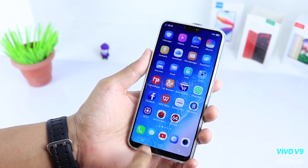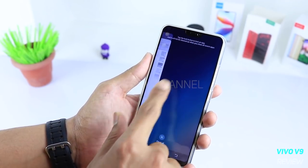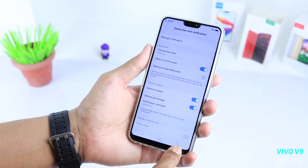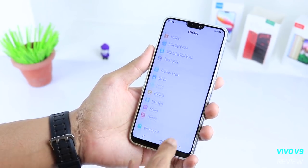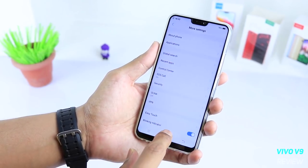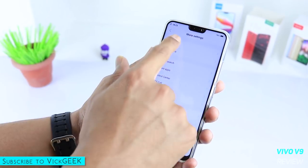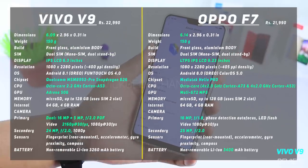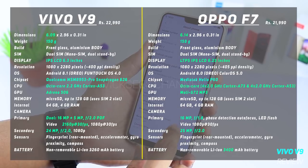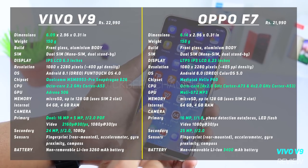The Vivo V9 has a Snapdragon 626 with a 2.2 GHz clocked A53 processor. The GPU is Adreno 506, which is again disappointing at this price point — at least an Adreno 509 would have been a welcome change. Here's how it compares with its rival the Oppo F7 in terms of specifications; although they come from the same parent company, these two phones offer a quite competitive package for the price.